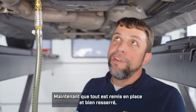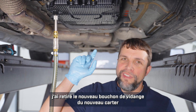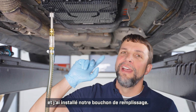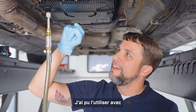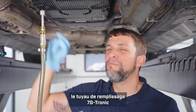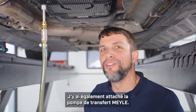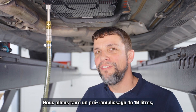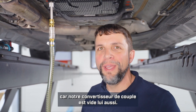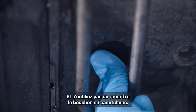Now that we have everything reassembled and torqued properly, I have removed the new drain plug from the new pan and installed our filling plug. Into our filling plug I was able to use the 7G Tronic filling pipe from the Myla kit, and I've also attached the Myla transfer pump to that. We are going to pre-fill it with 10 liters because our torque converter is also empty. And don't forget to replace the rubber plug.